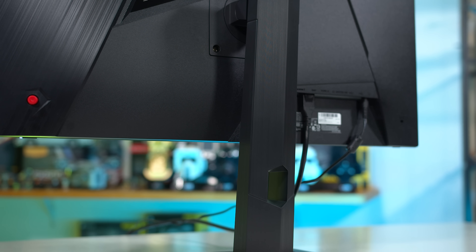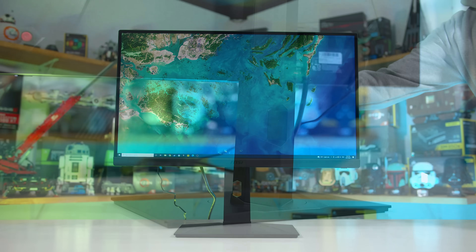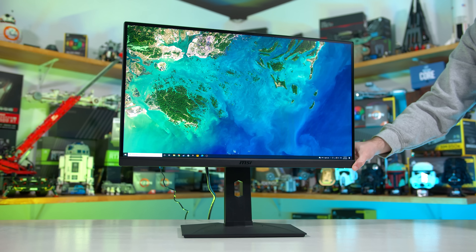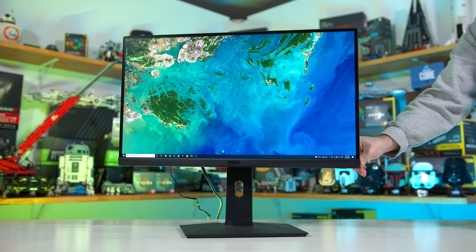What MSI does well is offer a range of ergonomic adjustability, including height, tilt, swivel and pivot support, so you can use the monitor in a portrait orientation without needing a VESA mount, although VESA mounting is still supported. The range of height adjustment is decent too, so the monitor doesn't sit too low on a standard desk.